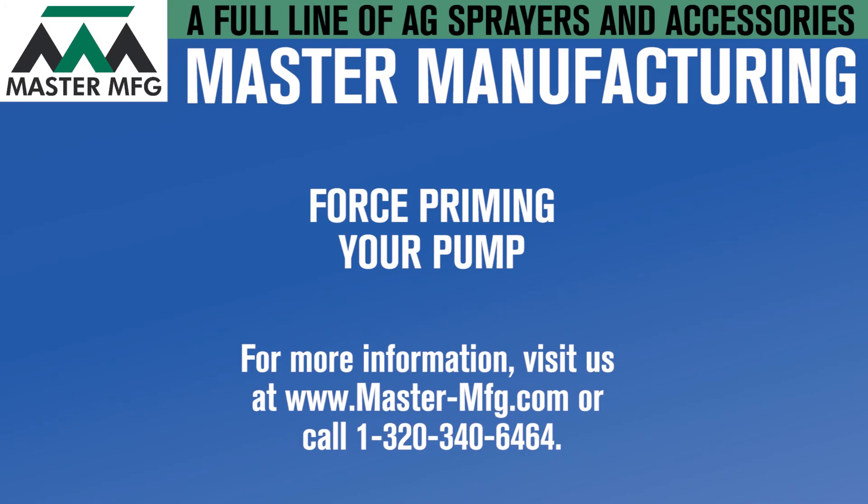If this problem persists, contact our spraying division at the number on the screen. For additional videos, check out our YouTube page. For more general information, visit us at mastermanufacturing.com.